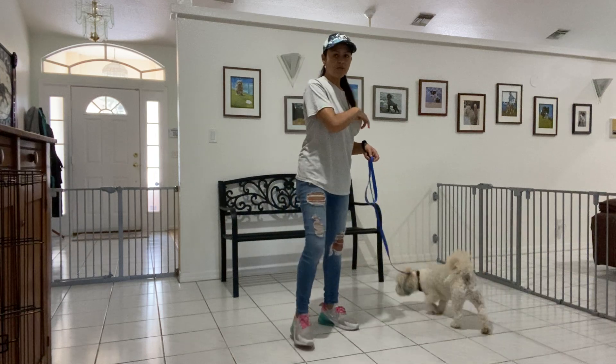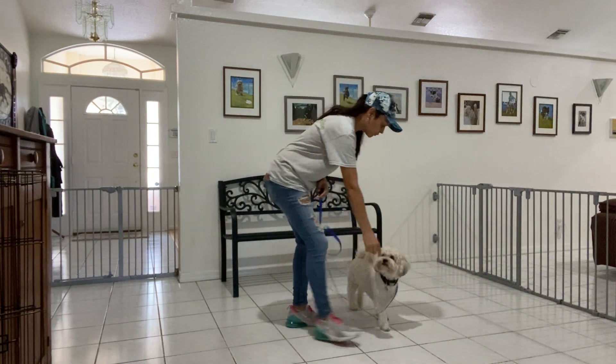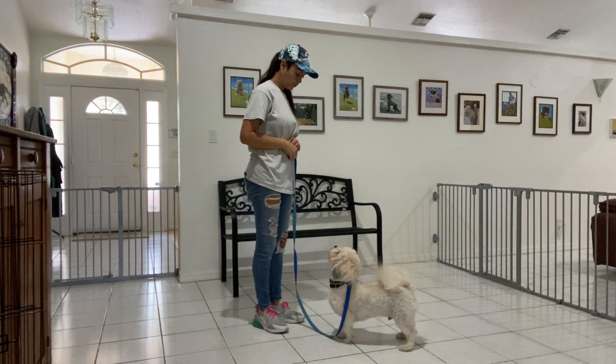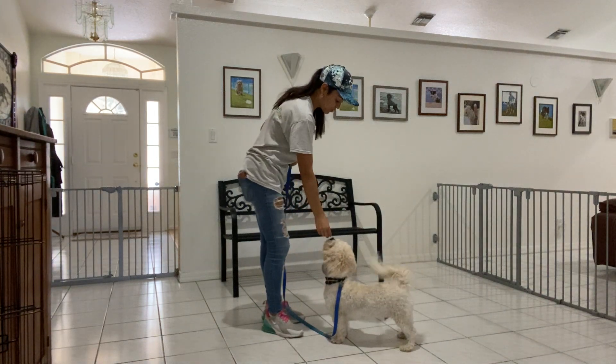This is Sasha with West Palm Dog and I'm here today with Baxter and we are working on sit. I'm just going to touch the food to his nose.